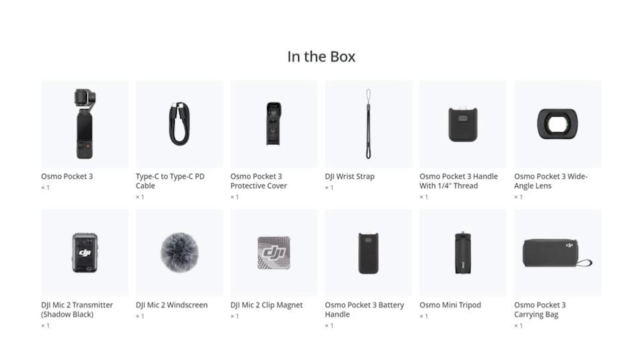You can also get the Create More bundle which includes an additional mic, but if you're just looking to do a quick vlog or start getting into YouTube, this is a great camera to get. So let's dive deeper into the DJI Osmo Pocket 3 Create More Combo.